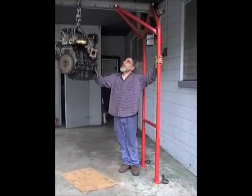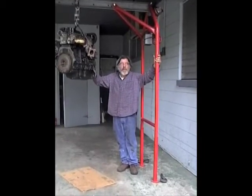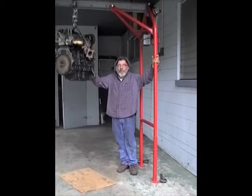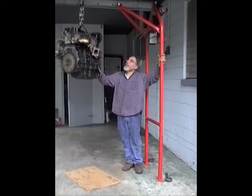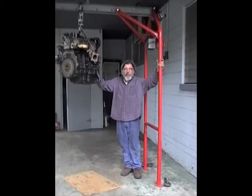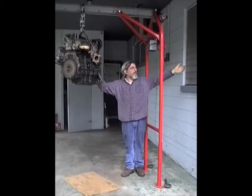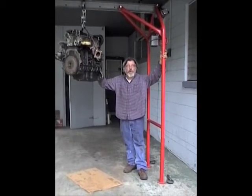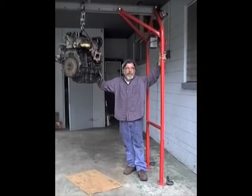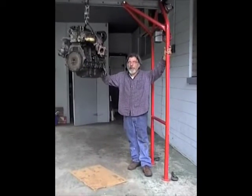I designed this unit for a one-car garage — say a hot rod garage that needs to pull an engine out and take it over to the house on a budget. It seems to be enough to put it in the back of the truck. It's a lot more versatile than a cherry picker.